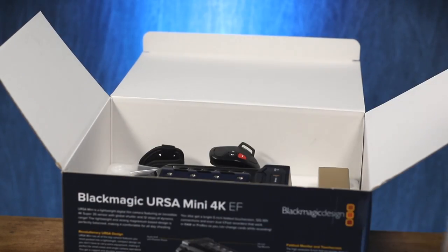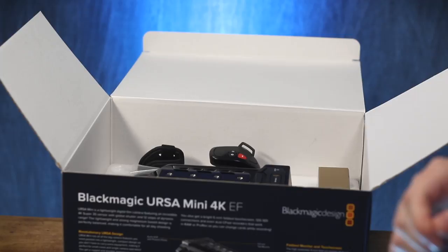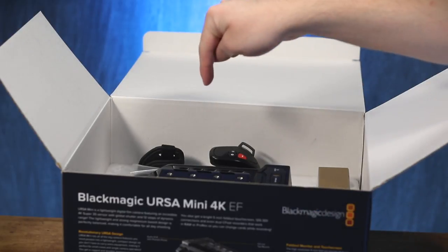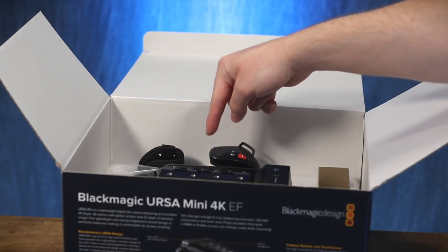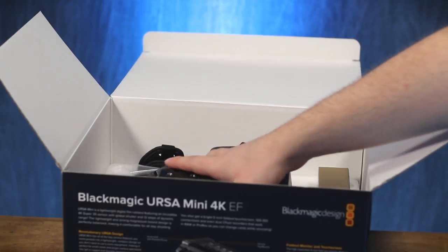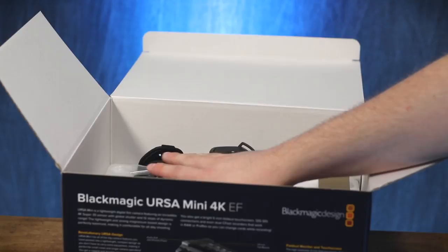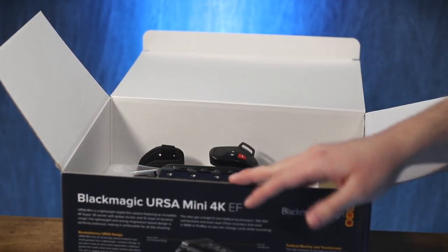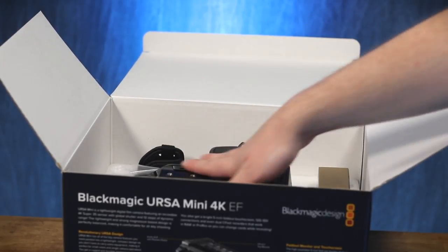This is kind of a big moment for me — I've never even touched a Blackmagic camera before. This is the first time, documented right here on Krazy Ken's Tech Misadventures. Oh gosh, this feels really... what is it, a magnesium body? I honestly don't even know. It just feels professional. This is what professional feels like.